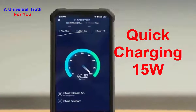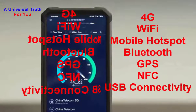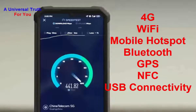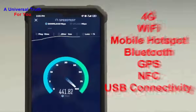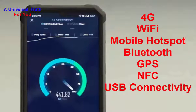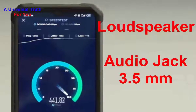Now let's go for its network and connectivity features. Both SIMs support 4G with VoLTE. Wi-Fi features include mobile hotspot. It also has Bluetooth, GPS with GLONASS, NFC, and USB connectivity options including mass storage, USB charging, micro USB, and USB Type-C, and many more.